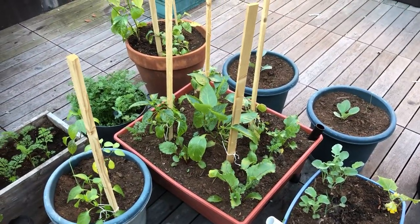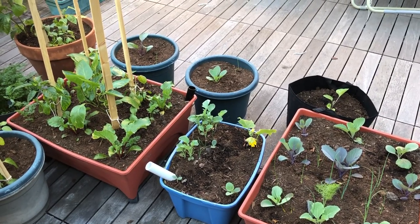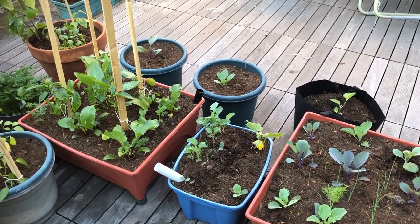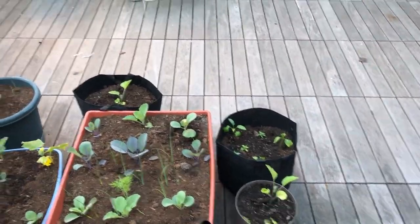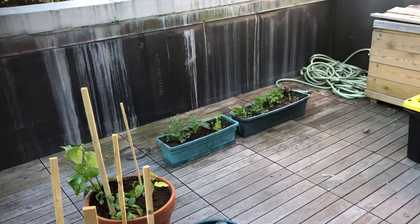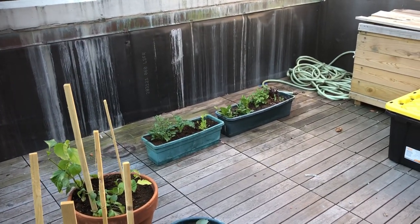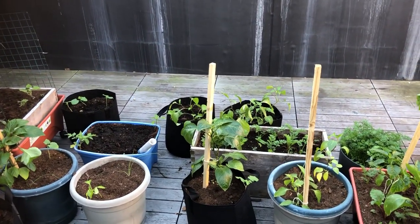Some more peppers, brassicas, and a couple more eggplants, then the lettuce and greens back in the corner. I have so many peppers — I've said this before, but I have so many peppers.